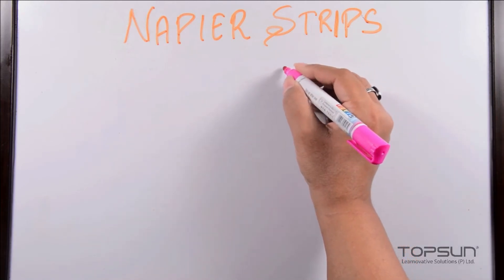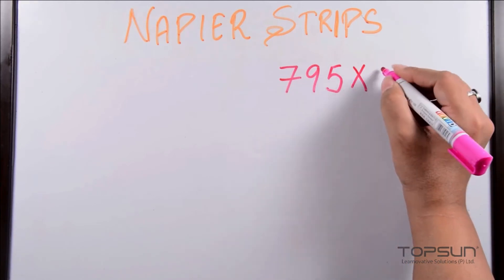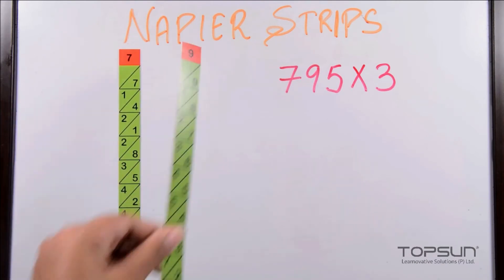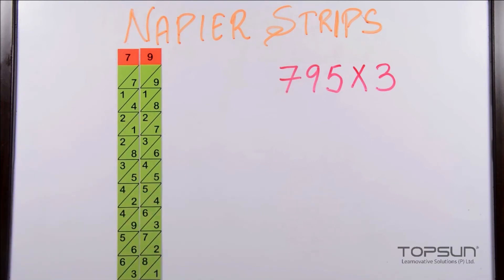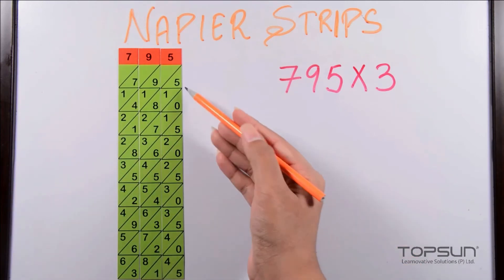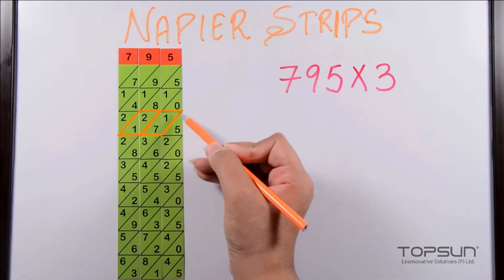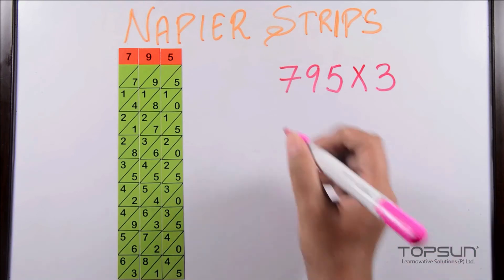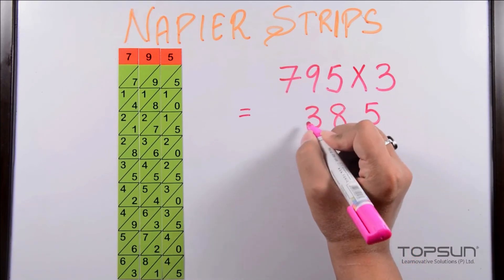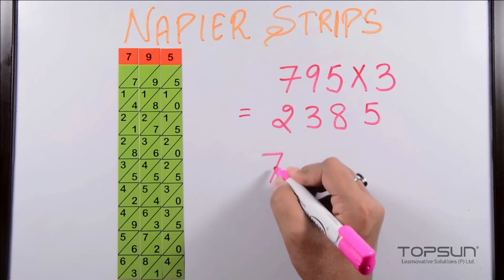Similarly, we can find the product of a three-digit number with a single digit. Suppose our number is seven hundred and ninety-five multiplied by three. We put the strips seven, nine, and five together and look across the third row. We get two parallelograms. Adding diagonally we get: five, seven plus one equals eight, two plus one equals three, and then two — giving two thousand three hundred and eighty-five.